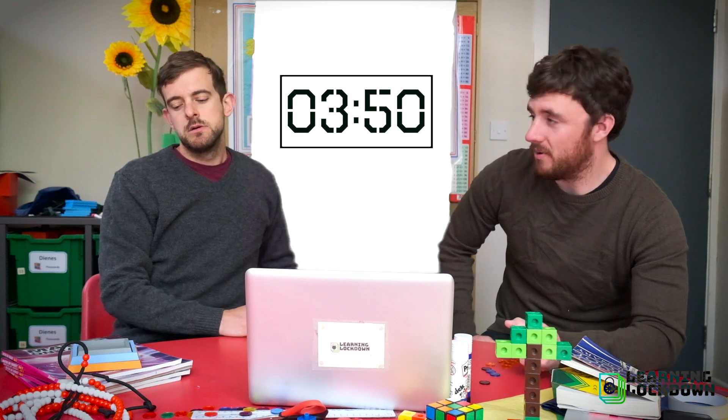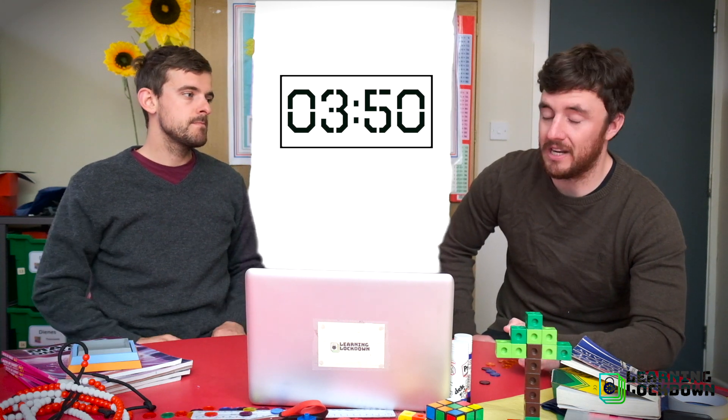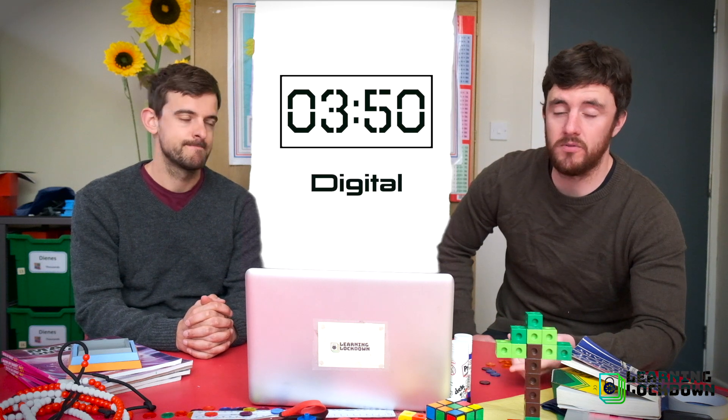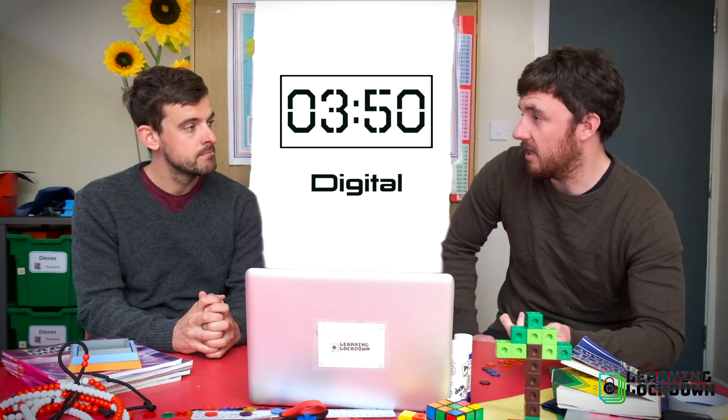Well, you can actually do both. We showed you the best way to start learning to tell the time, which is on an analogue clock — the circular one with the hands. But more often nowadays you'll see these types of clocks, which are called digital. They both tell you the same thing, just in a different way. But today's lesson is all about being able to tell both.